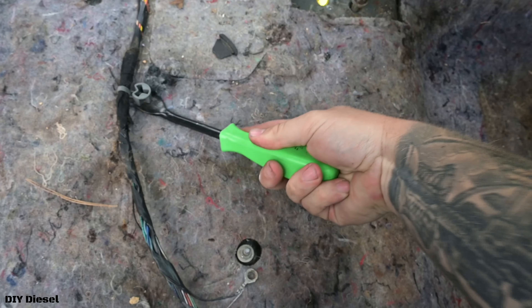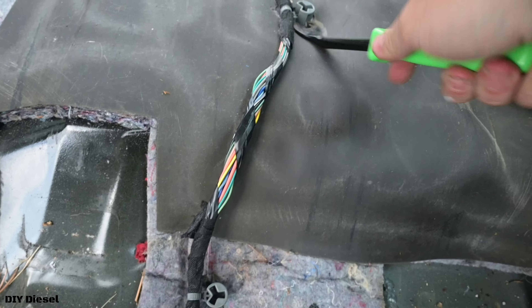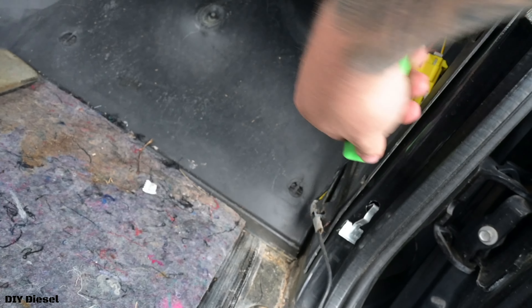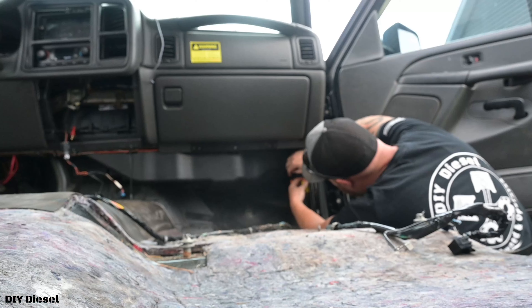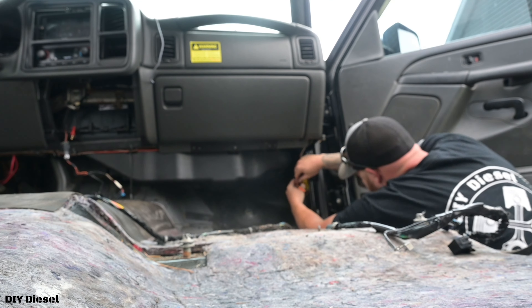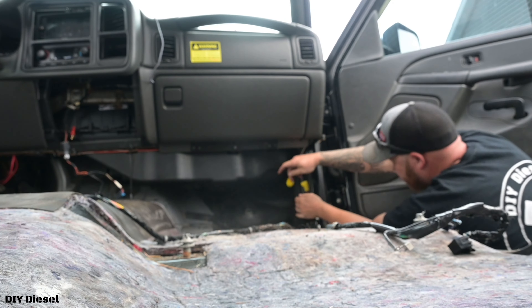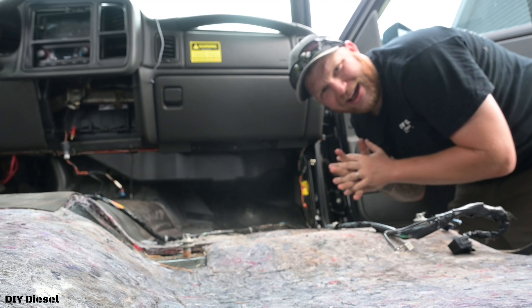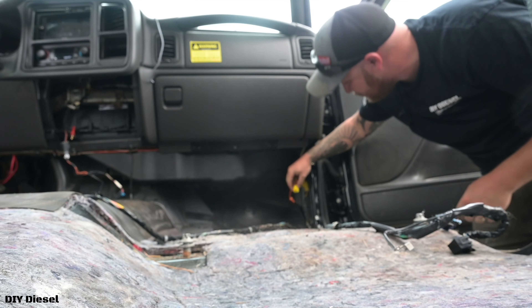Along with this connector — if you're wondering what this is, this is the airbag. Hopefully nothing happens here; it's going to scare the heck out of me if it does. I don't like dealing with airbags and I have my battery still plugged in. Anyway, that's the airbag — I'm going to put some tape over that.